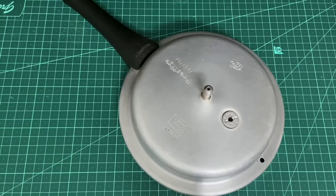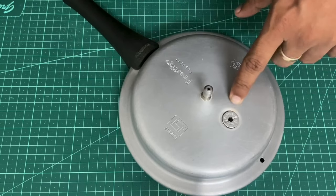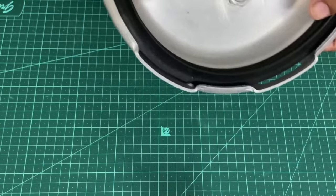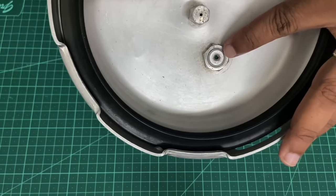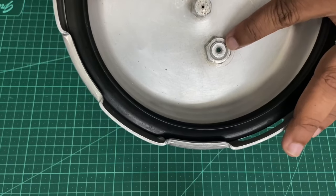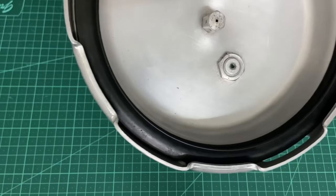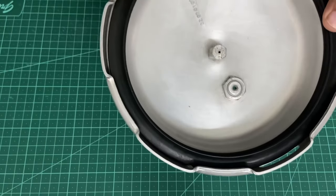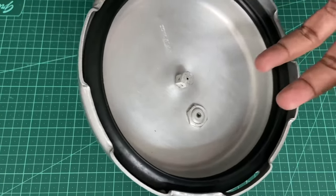Hi everyone, in this video we'll see how to replace the safety valve on a pressure cooker lid. This is a Prestige pressure cooker and as you can see this safety valve has given away. Basically every pressure cooker will have a safety valve which has a fusible alloy that melts in case the water inside the cooker dries out completely, to prevent an instance of a blowout.